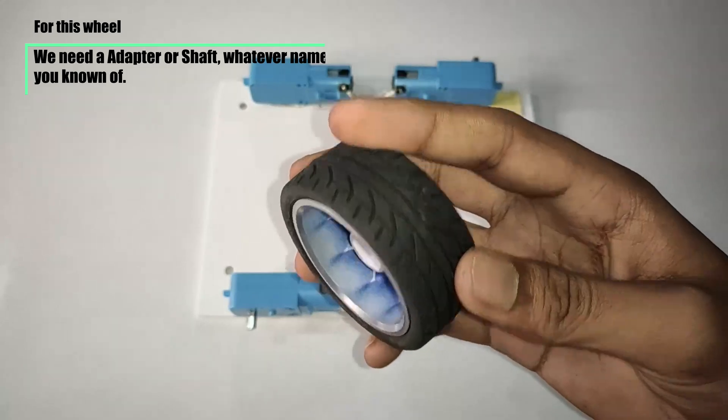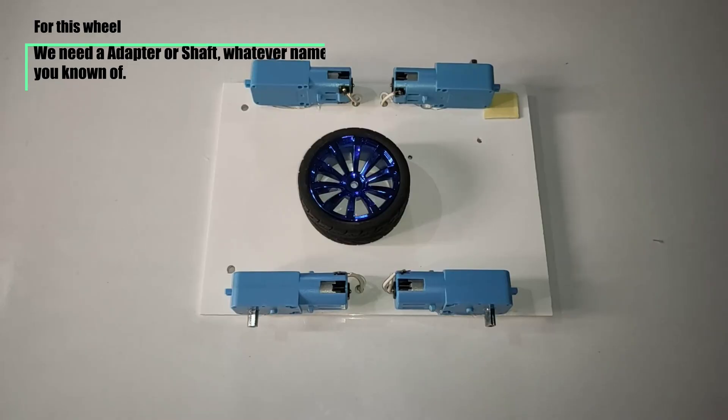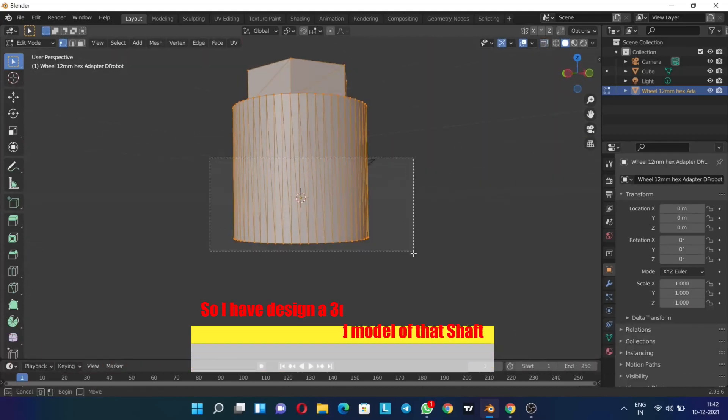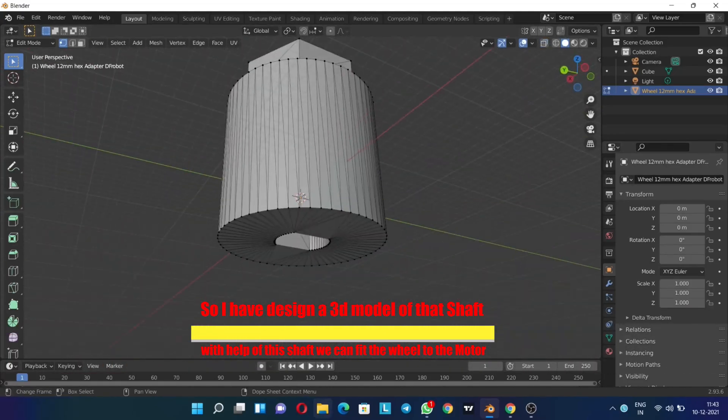Now for this wheel, we need a shaft or adapter to fit the motor to the wheel. I've designed a 3D model for it and provided the STL file in the description below. This shaft or adapter will allow you to connect the DC motor to standard RC wheels with hex connector.